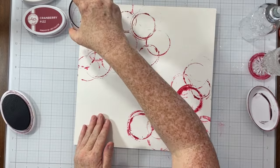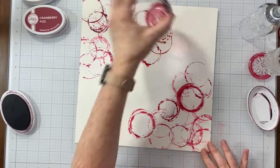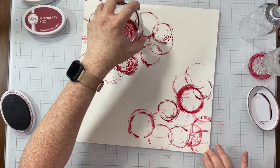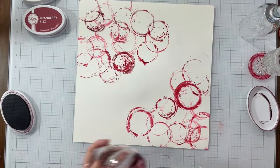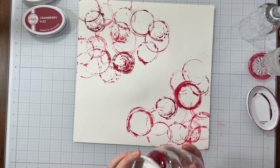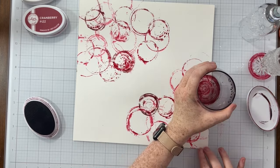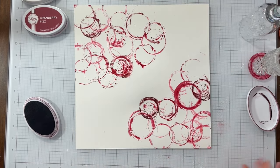I'm alternating the colors, putting the wine glass stamps on top of each other and overlapping them. And then every so often, I am spraying my paper with water again to make those inks activate and react to the water and bleed.